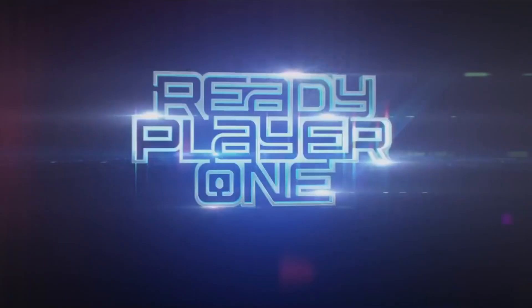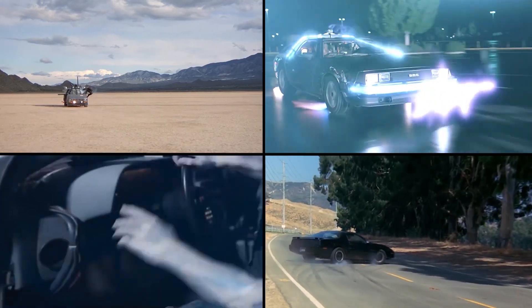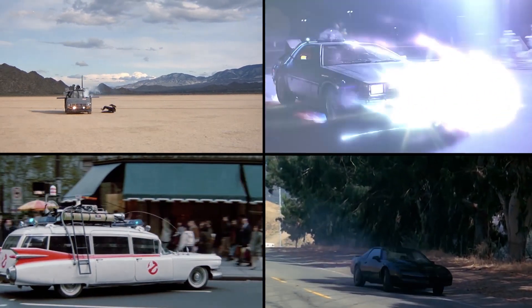I'm Ernest Cline, the author of Ready Player One and one of the screenwriters of the upcoming film adaptation. In my novel, the protagonist drives a DeLorean — his kind of mash-up of his favorite 80s super vehicles. When I sold the book, I decided to buy a DeLorean and recreate that car, Ecto 88. And here it is!